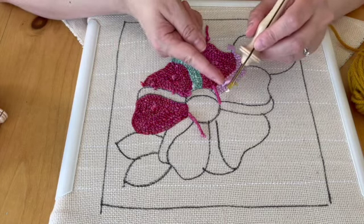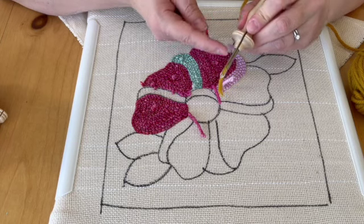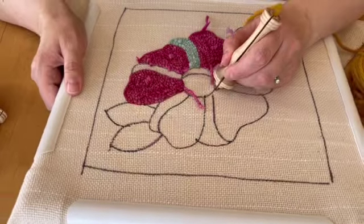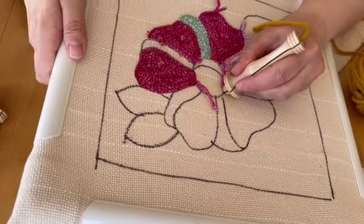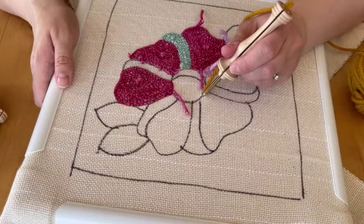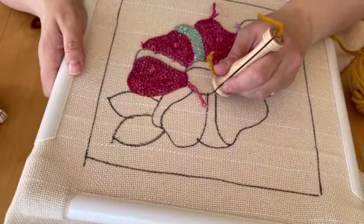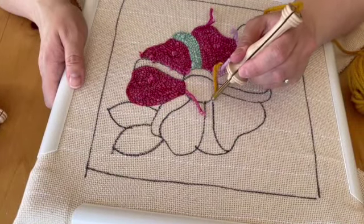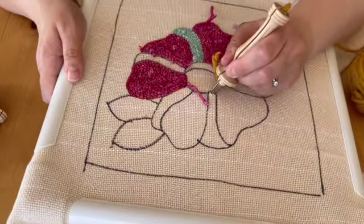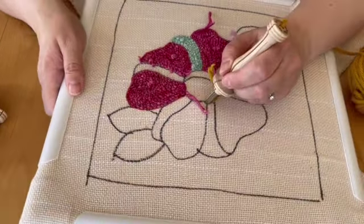Another thing you need to remember is that you put the tip of the needle all the way into the base of the wood. You find a hole, punch it through — all the way through. And then drag the tip of the needle across for about two or so holes. Bring it up, drag it, find another hole, and you just trace the outline that you've drawn.